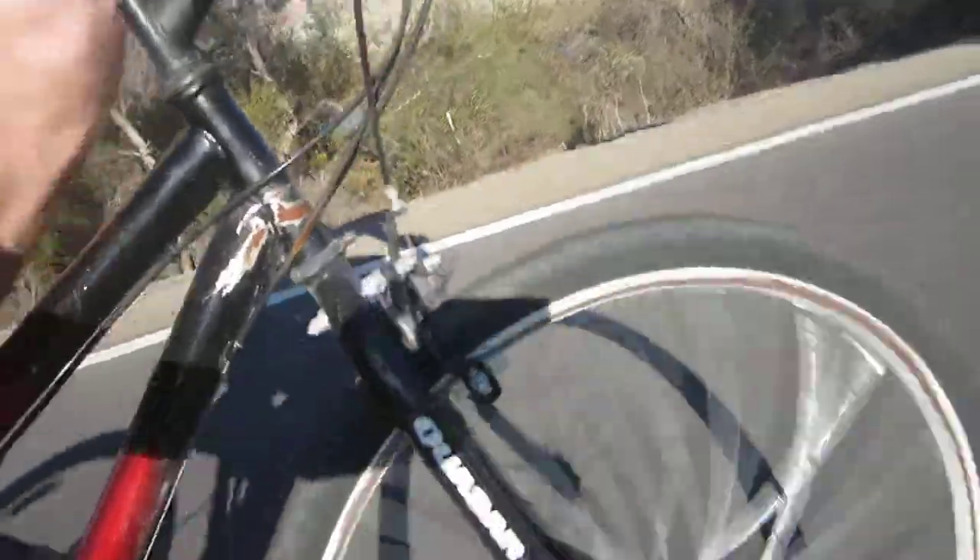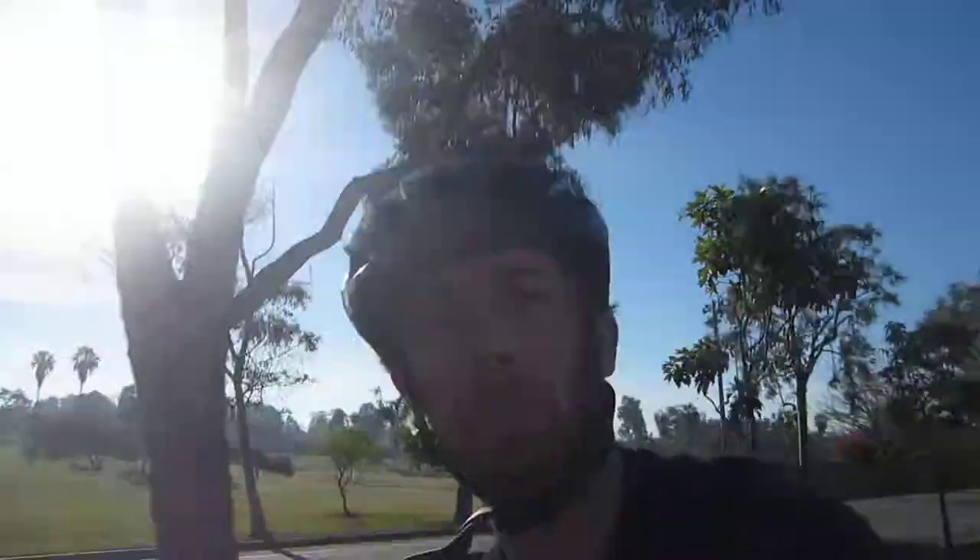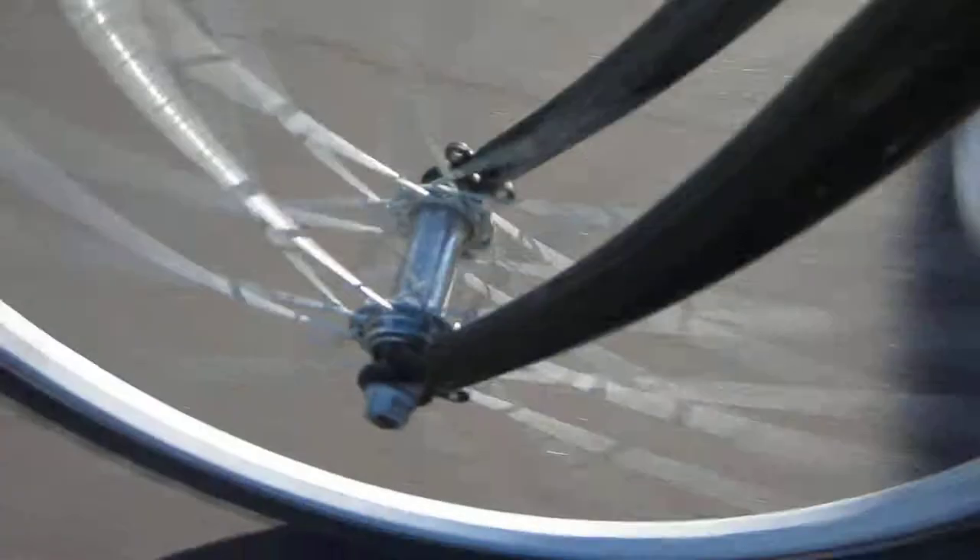I want to call this a POS bike. Real simple — you got the kickstand, a non-adjustable seat there. Let's just talk about the bad things about this bike. You don't have quick release on the front, so you need real tools to take off your tires.